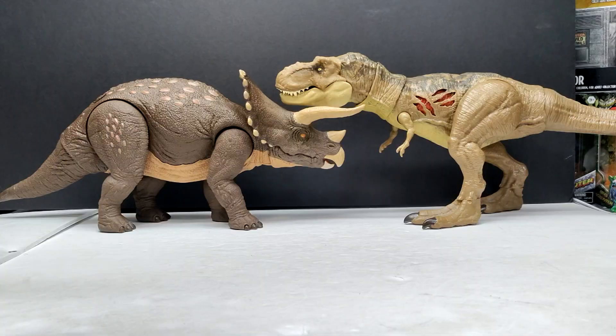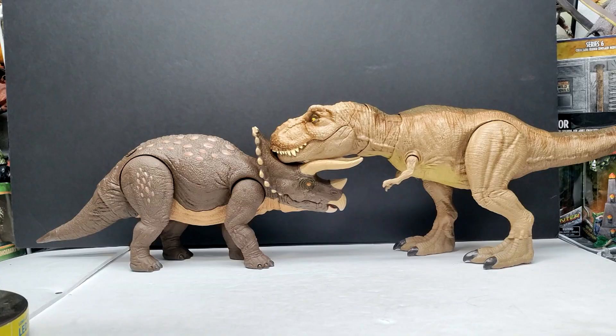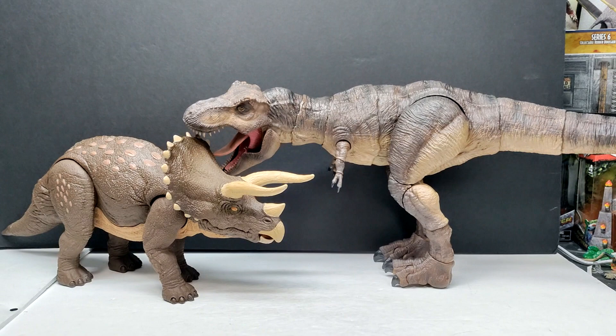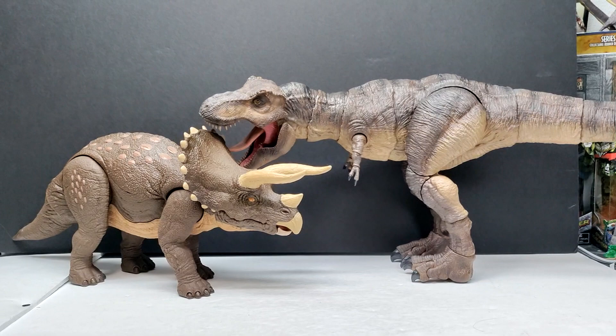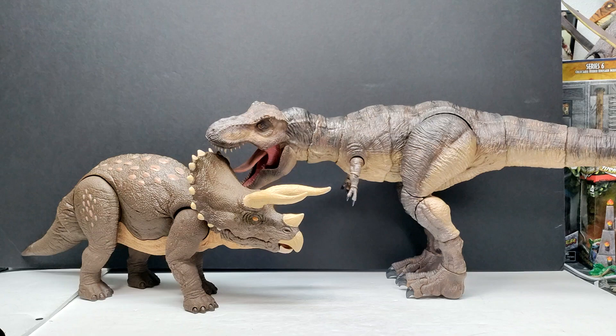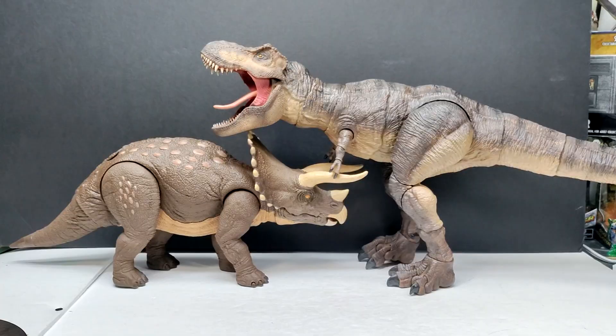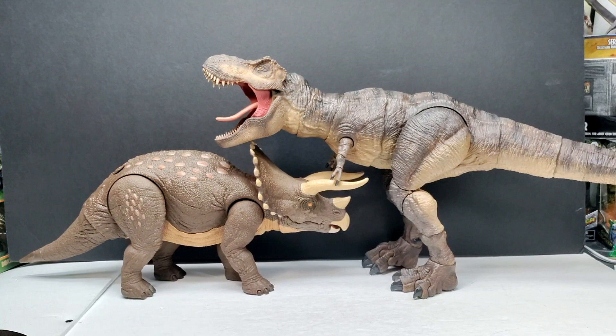Here's a comparison next to the Extreme Damage Tyrannosaurus Rex, which is about to take a spike right through the throat, as well as the Epic Roarin' Tyrannosaurus Rex — the Triceratops honestly looks like it would win that fight. The final comparison is the Hammond Collection Tyrannosaurus Rex next to the Habitat Defender Triceratops, since many people were wondering how these two size up next to each other. It could absolutely disembowel the Hammond Collection T-Rex — a really cool visual to see these two figures side by side.